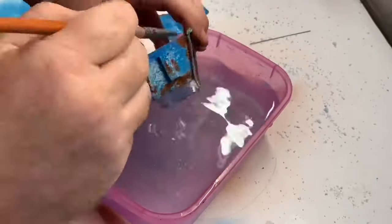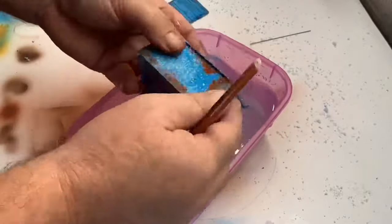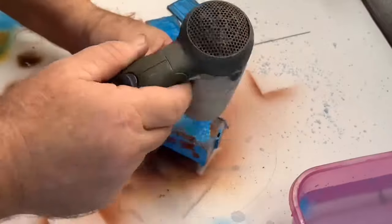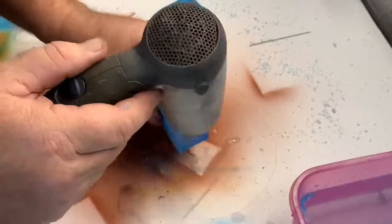Here I'm just washing it with clean water. Using a hair dryer, most of the salt dissolves in water, or a little bit of brush scrubbing gets it off as well. And there you go.